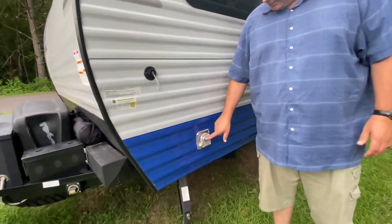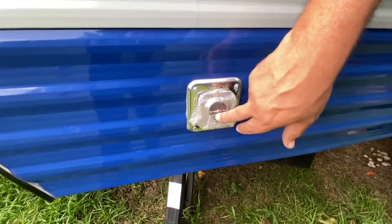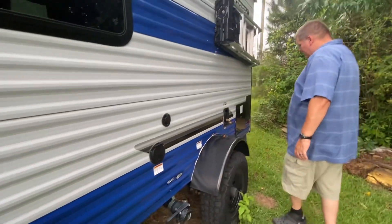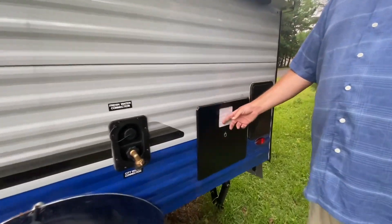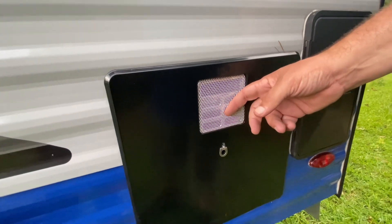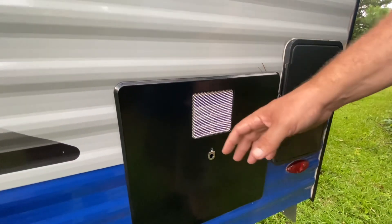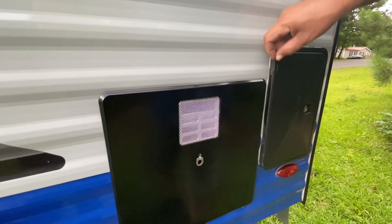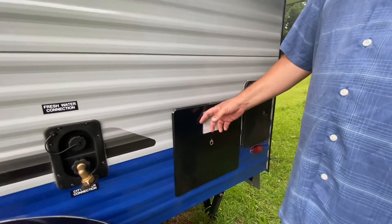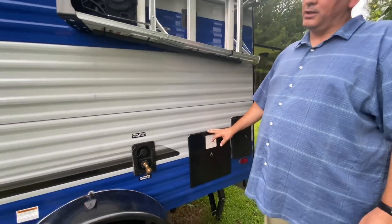The next modification was bending some wire to cover the inlet for the heater and also the inlet for the hot water heater. You don't want to run them with screens on because it reduces the airflow, but when they're not in use you want them covered so wasps and other flying insects don't build nests inside. That was another modification I made.